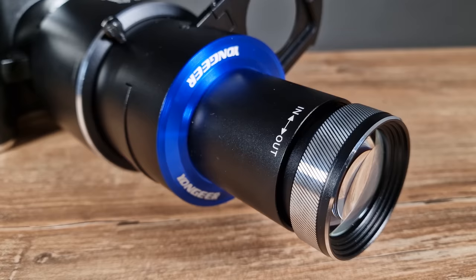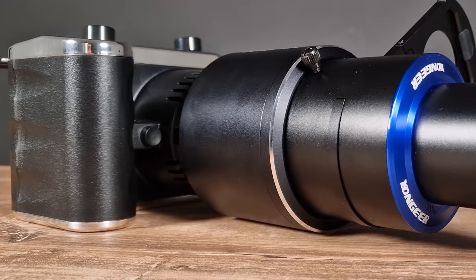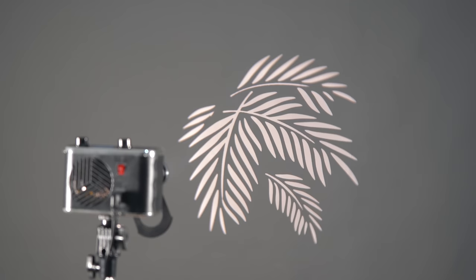It features a mini Bowens mount and comes with a gobo projector lens and an adapter for using the projector on lights with regular Bowens mounts. The Digital Photo FS100S does come with a little extra accessory that the others don't: a gobo projector lens to let you project patterns on a surface or subject.